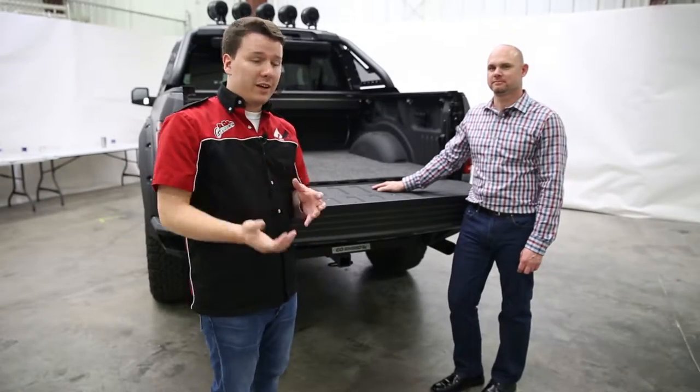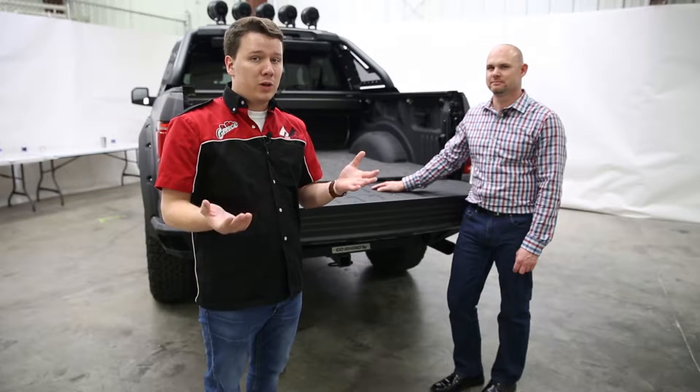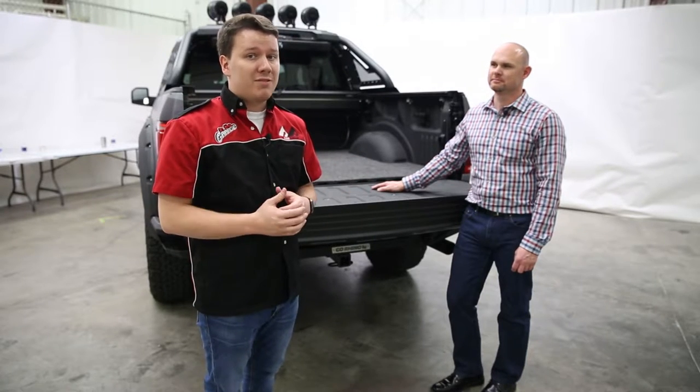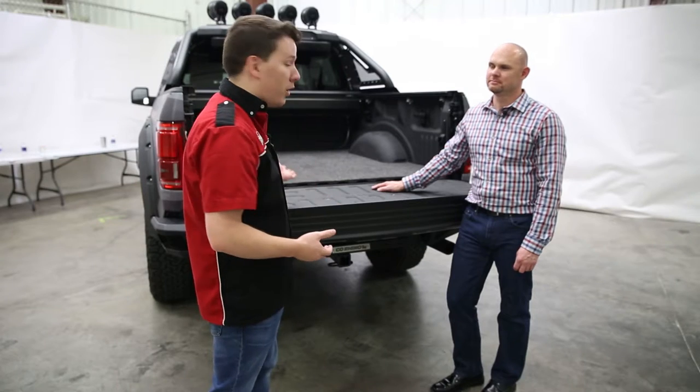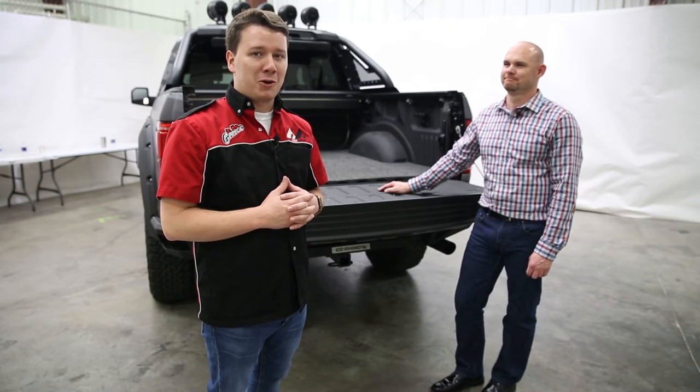Guys at home, if you want any more details about the Bedrug mat or the Bedrug itself, please check the description below. I'll have all that listed for you there, as well as a part number and even a dealer locator so you can find these products at a dealer near you. Thanks again for tuning in. This has been Performance Corner in the Garage.